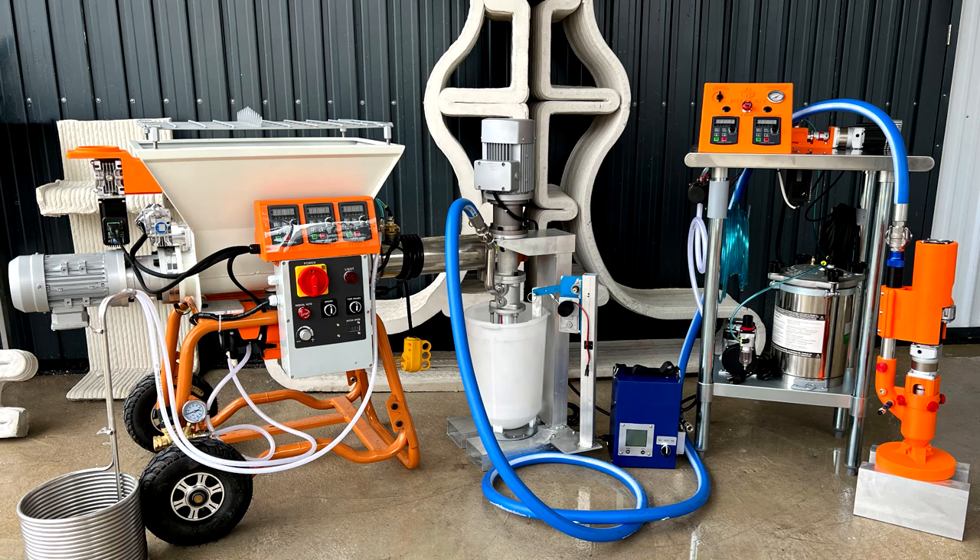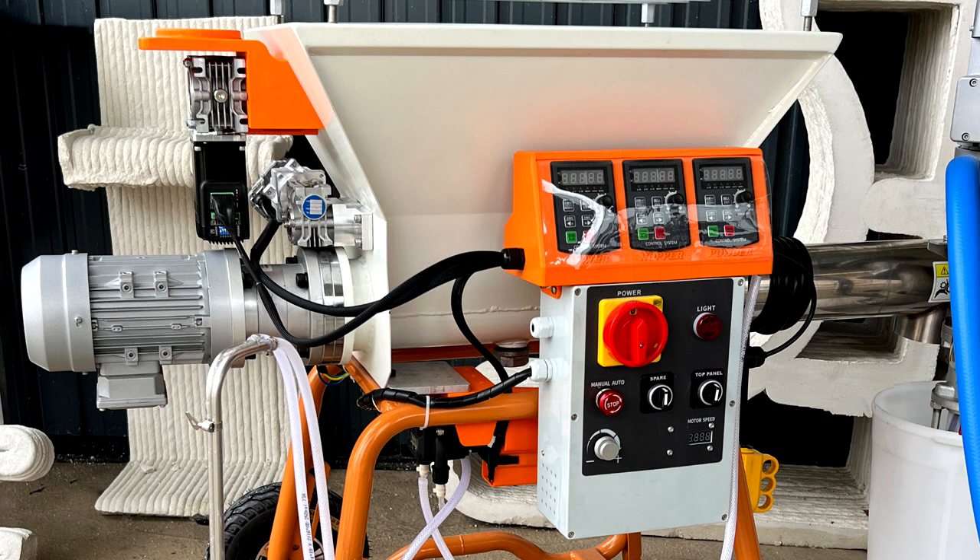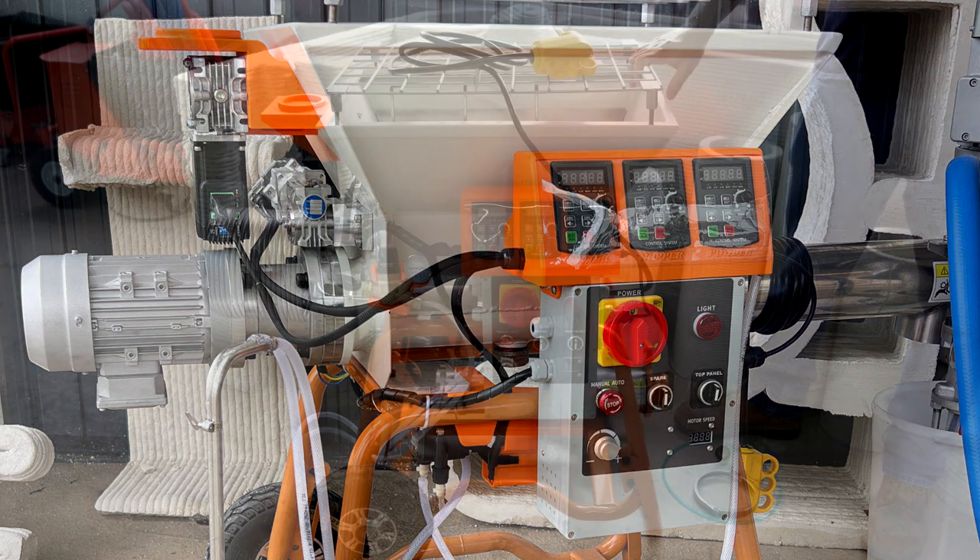Hello! In this video, we will cover the assembly and operation of the 3D Potter continuous cement mixing station.